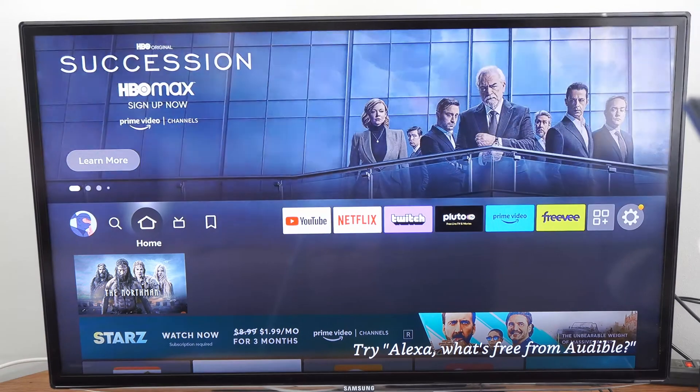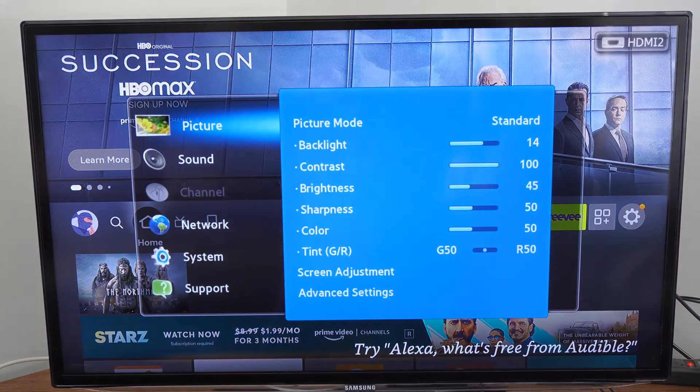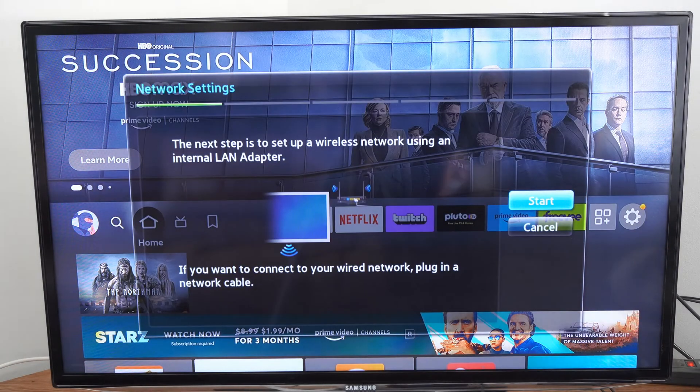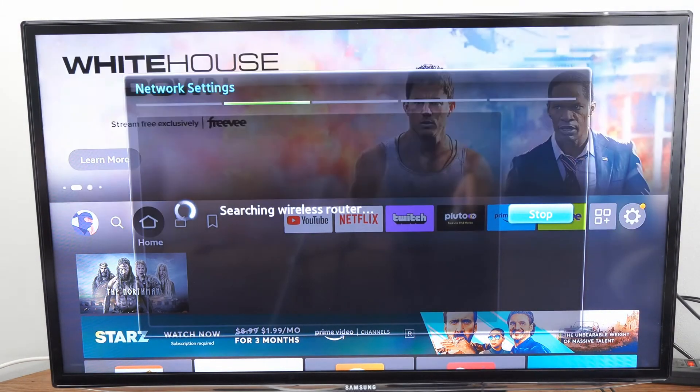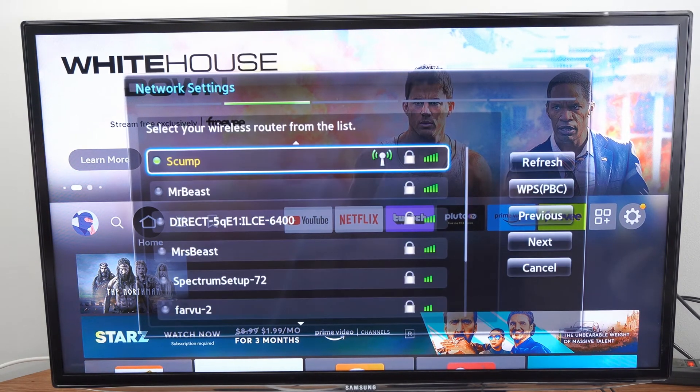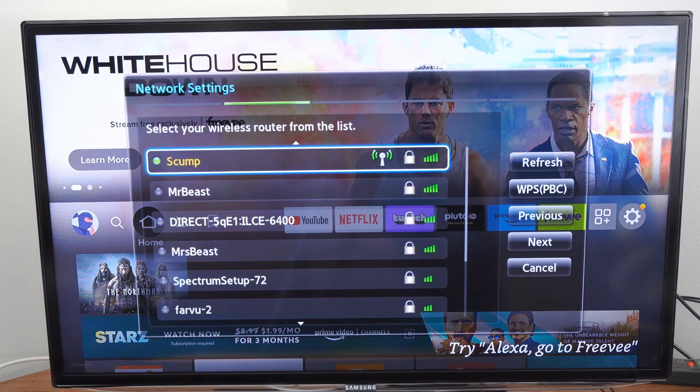Now let's reconnect to the network by pressing menu, going down to network, then go over to settings, then scan for your wireless router under this list. I have three different routers I can connect to: Skump, MrBeast, and MsBeast.